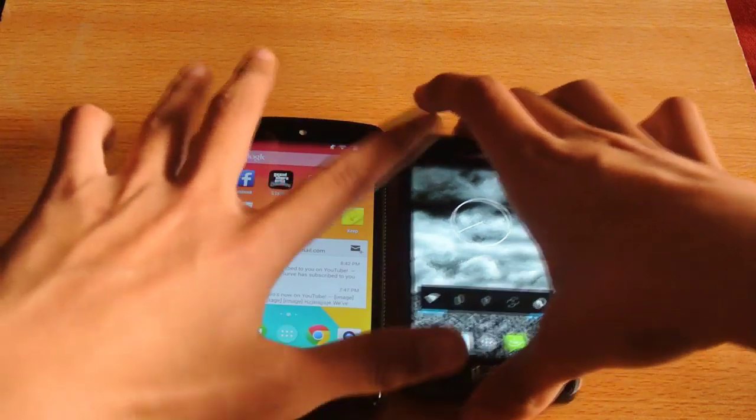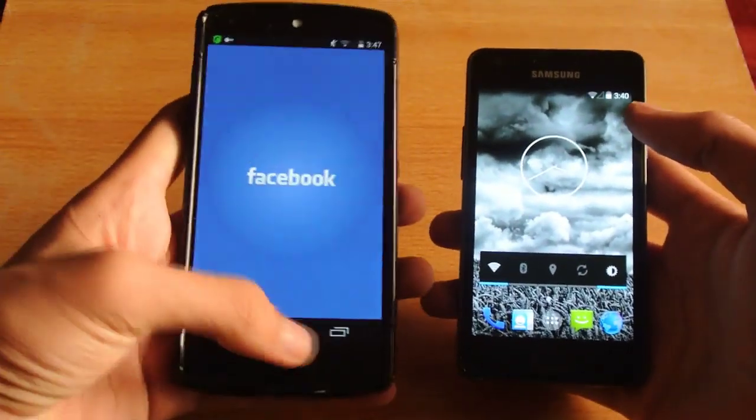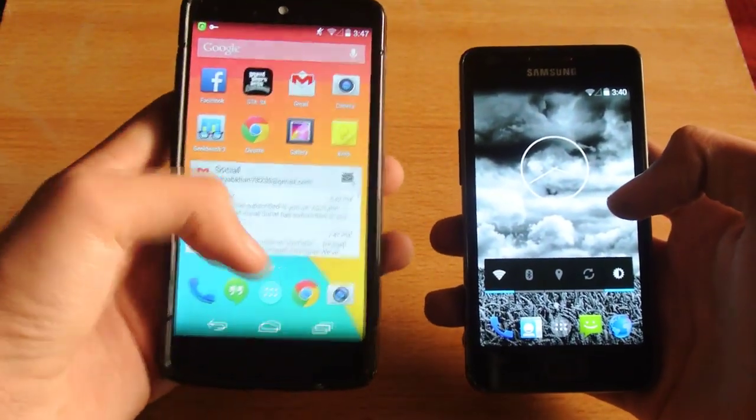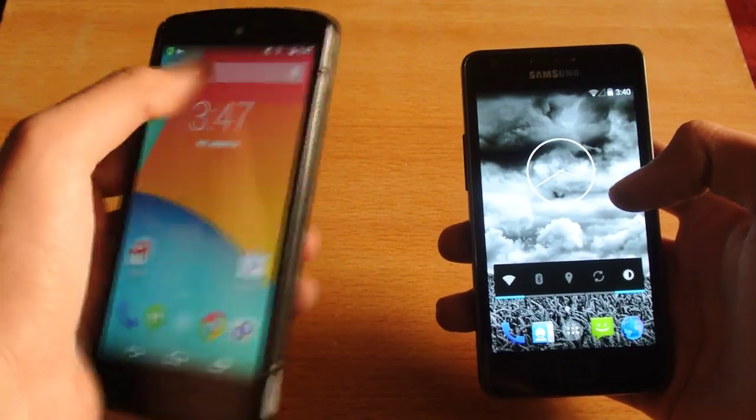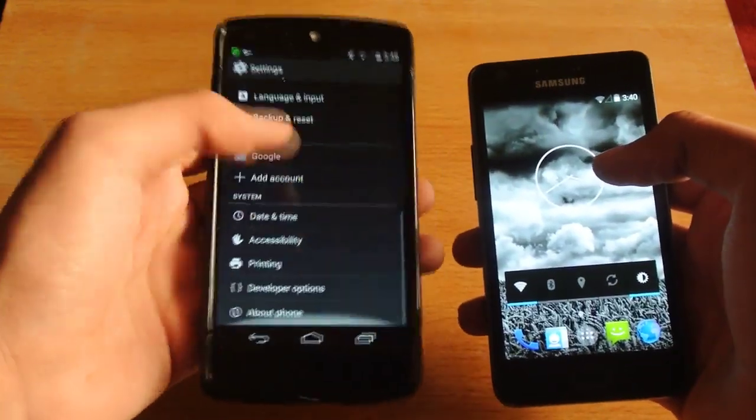Hey guys, what's up. In this video I'm doing a quick little boot up test between the Nexus 5 versus my Galaxy S2 here. So I'm going to just show you quickly which Android version I'm running on the devices at the moment.